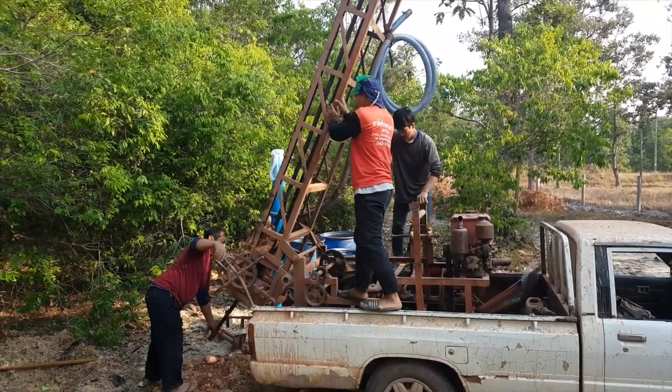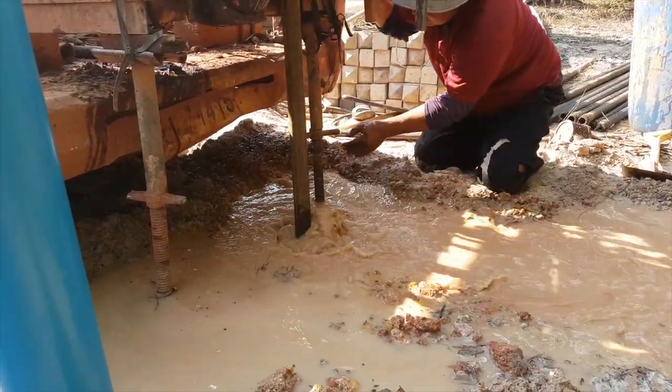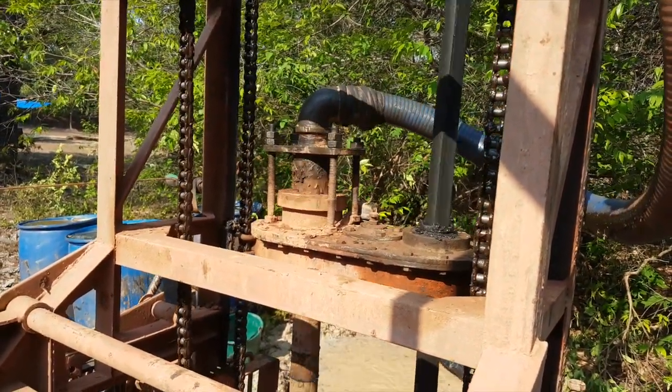It starts by drilling a well. 40 meters deep we find crystal clear water.